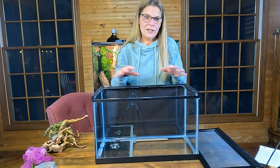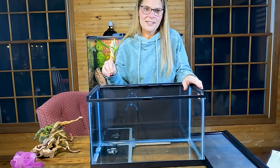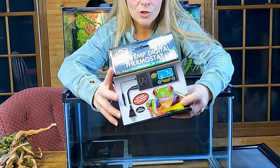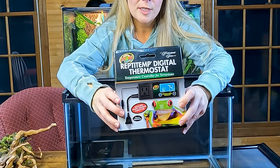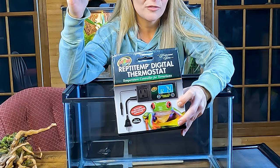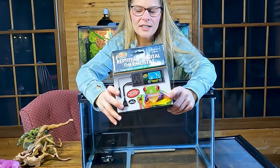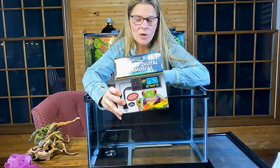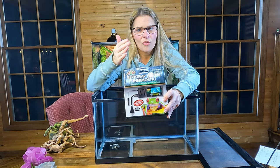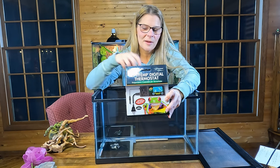Heating is another area where you'll find a huge range of opinions. We do our basking spot at 90°F. We use our Reptotemp by Zoo Med thermostat to control it. The way it works is you set a temperature and it fluctuates — for our rosy boas, it fluctuates between 88 and 92°F, but our main goal is 90°F on the hot side.